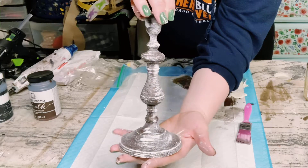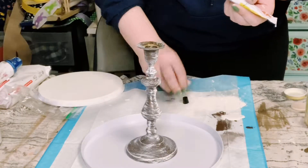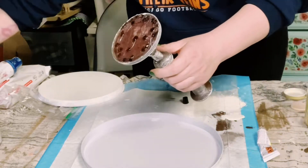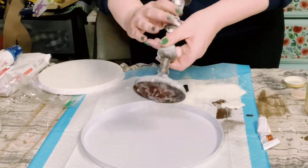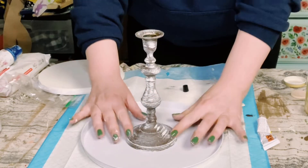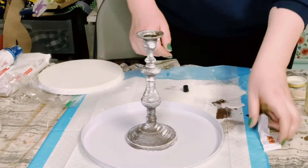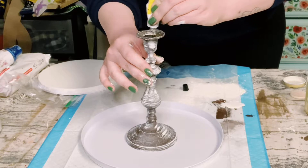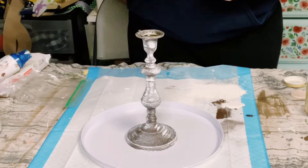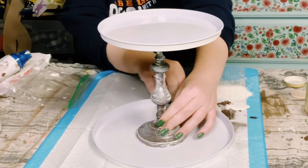Once that candlestick was completely dry, let's go ahead and assemble this all together. I'm using adhesive glue from Dollar Tree — you could also use E6000 — and I'm using a mixture with hot glue. I'm placing it at the bottom of the candlestick holder, placing that on top of the larger stove burner cover, and then placing the smaller cover on the top of the candlestick holder. You want to let this set for about 25 to 35 minutes.